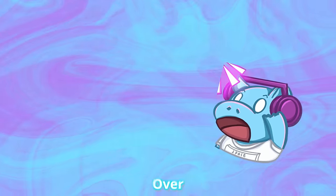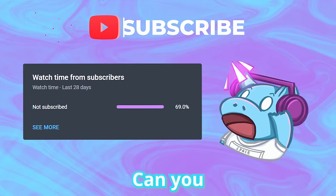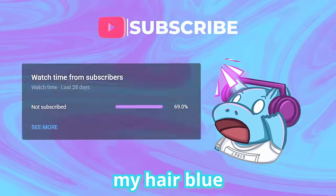Speaking of fun and good, over 69% of you aren't subscribed right now, and you're probably going to get help from this video. Can you just help me by hitting that subscribe button? If I hit 1 million subs this year, I'm going to dye my hair blue.